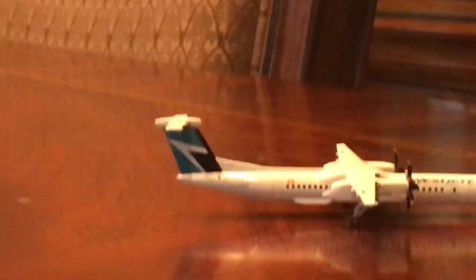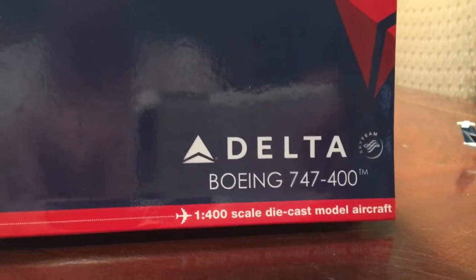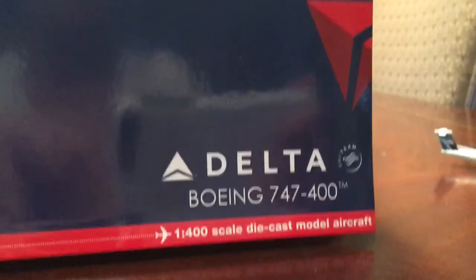Moving on to the Delta, which is my favorite out of the two — it's one of my favorite models that I have. Here we go: Gemini Jets, made for collectors by collectors, with an image of the plane — Delta 747-400, 1:400 scale die-cast model plane, SkyTeam livery. The only big feature unique to this box is the widget on the side.